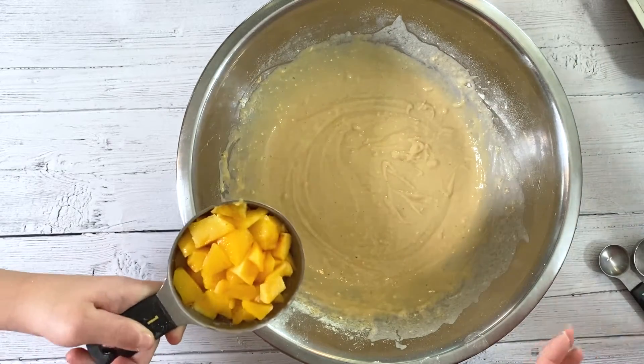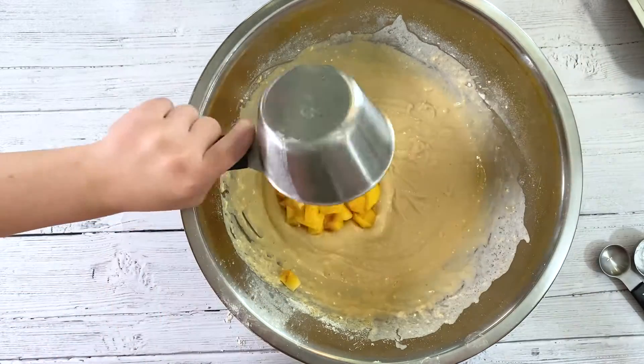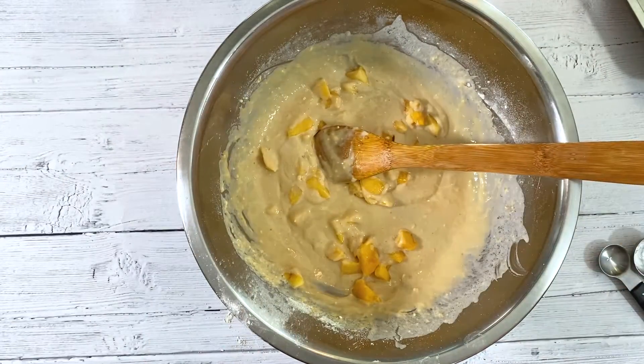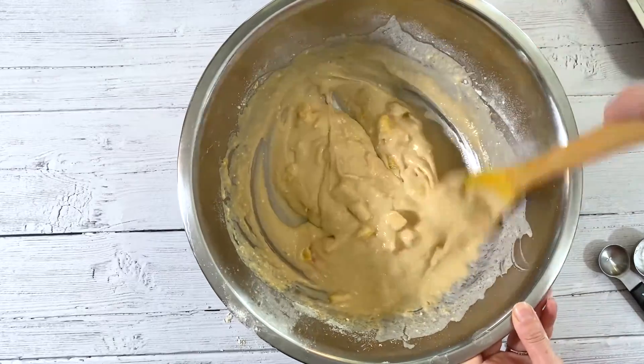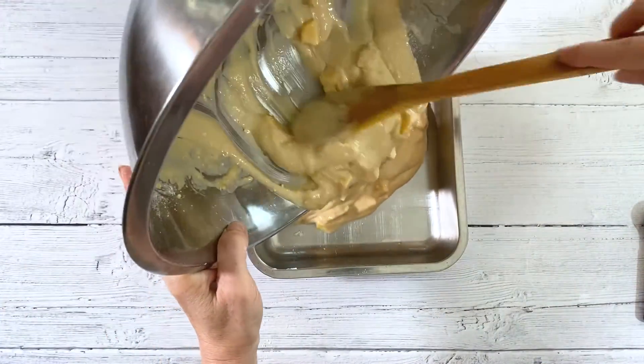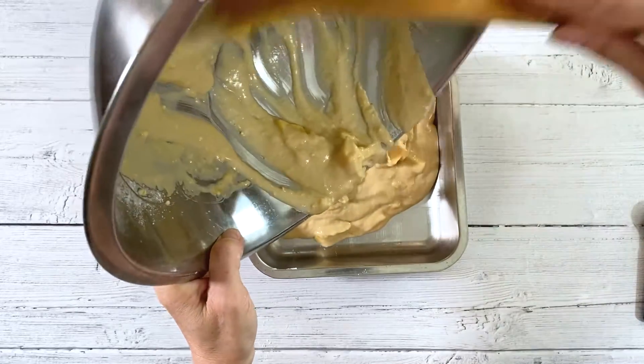Now we're going to add one cup of diced peaches. Pour the batter into a lightly greased eight by eight pan.